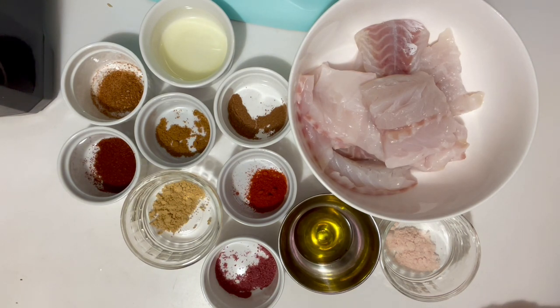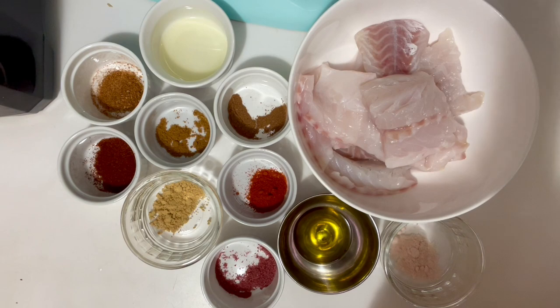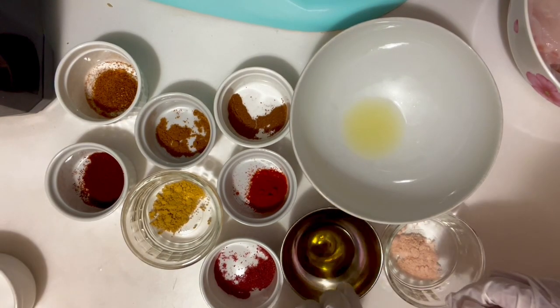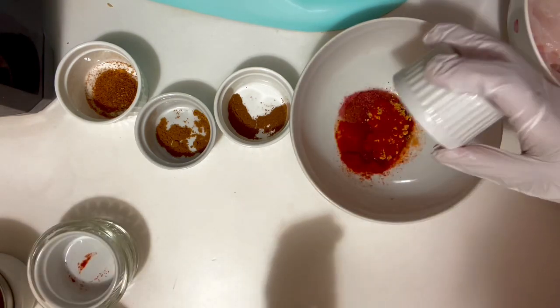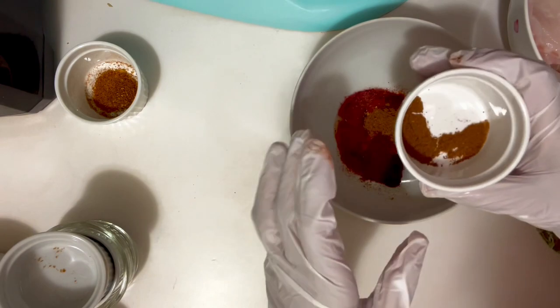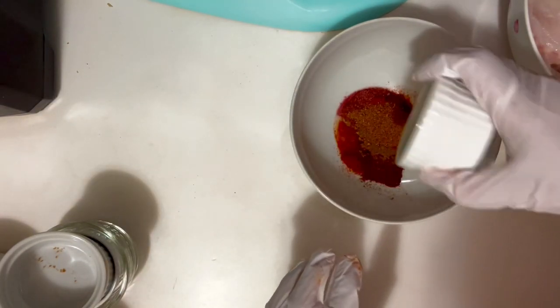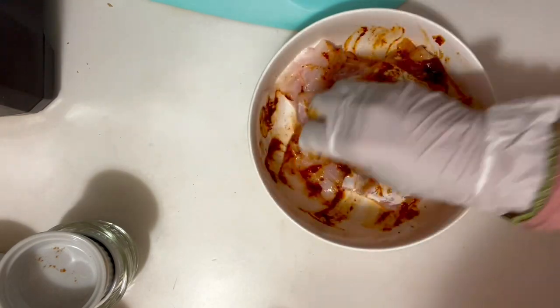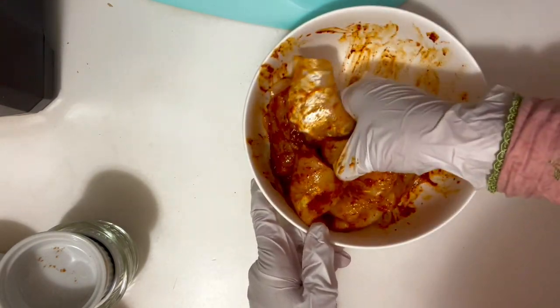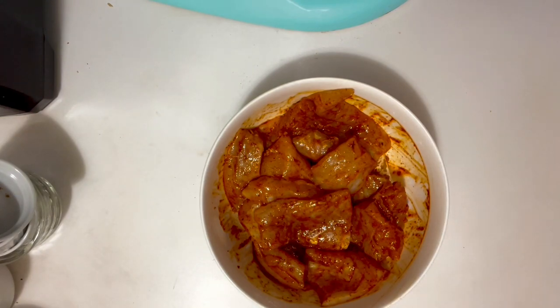Add olive oil, one tablespoon, and salt, one teaspoon. Let's add everything in the fish and marinate it. Fish is ready to marinate — cover it and keep it in the fridge for an hour, then we will bake it, Inshallah.